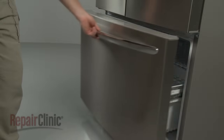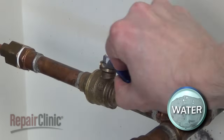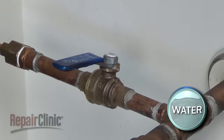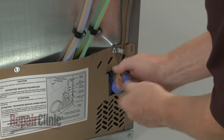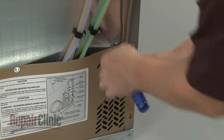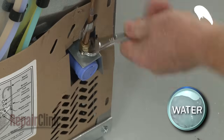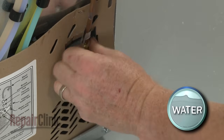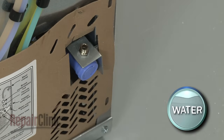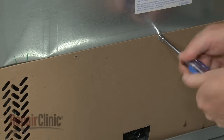To access components behind the refrigerator's rear access panel, you will need to shut off the water supply. Use a quarter-inch socket or nut driver to unthread the screws securing the water supply line retainer to the rear panel. Detach the water supply line from the inlet valve. Next, unthread the remaining screws securing the rear access panel.